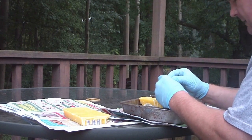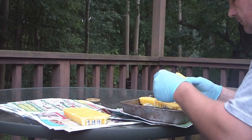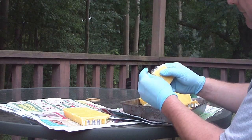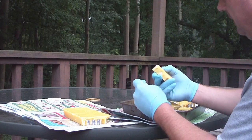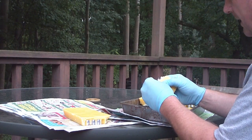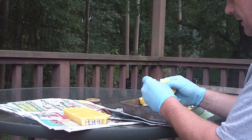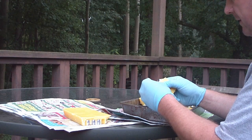Sometimes the lube doesn't get all the way into the grooves, so one would have to manually — as I'm doing here — take a piece of the wax and just smear it in. Sometimes it does, sometimes it doesn't. It can be hit or miss.